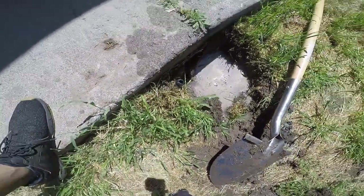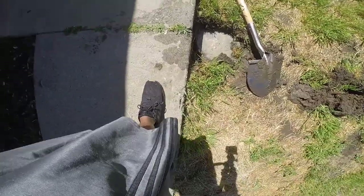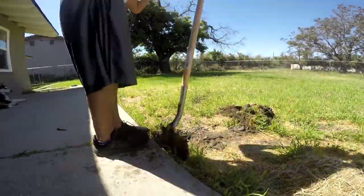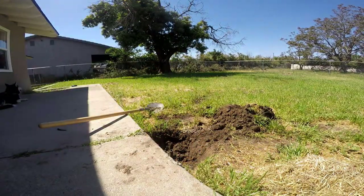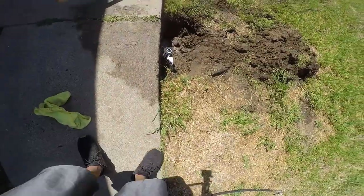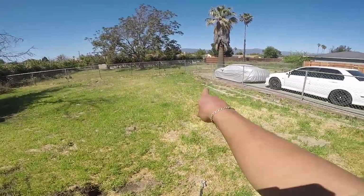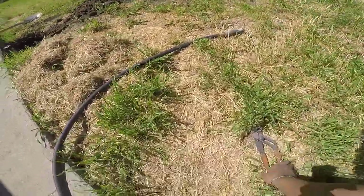There is my leak right there. I'm gonna dig it up a little bit more and see where it goes — maybe plug it up or put another one right here. Probably take the one I had here and put it over here. I put a 90° fitting on just to make sure there's no more breakage. I'm probably gonna return the extra one, put the 180° here, and plug that one up since there's already one over there. Let me run it real quick and see if it works.